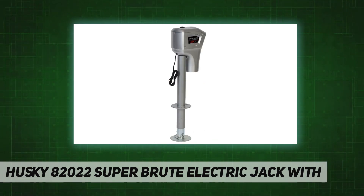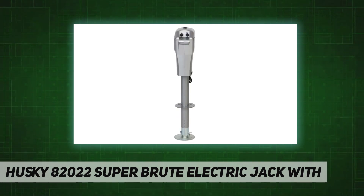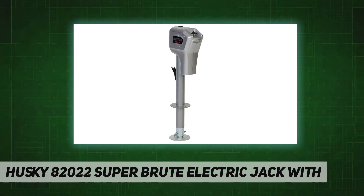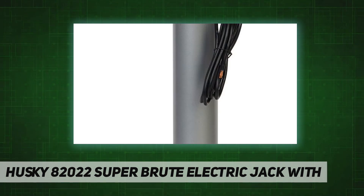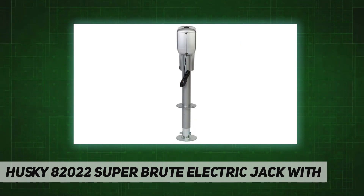It fits most A-frame couplers. Brute was the first jack in its class to offer a ball screw for easy rolling friction, compared to the sliding friction of standard power jacks. Rolling friction means the motor works less, draws less amperage, creates less heat, reduces noise, and increases motor and jack life.